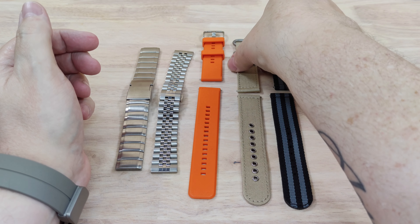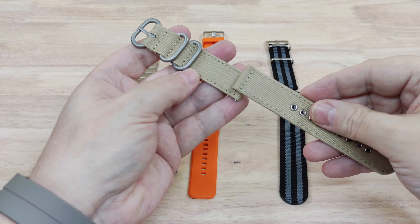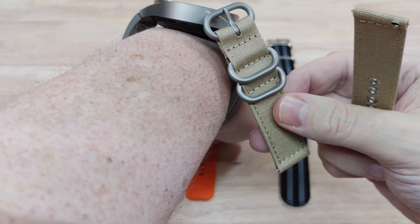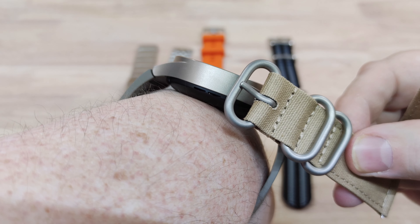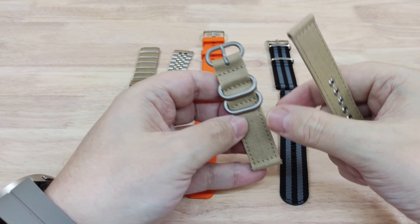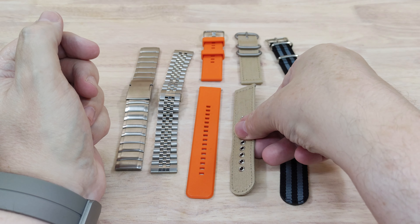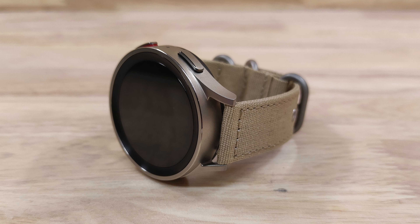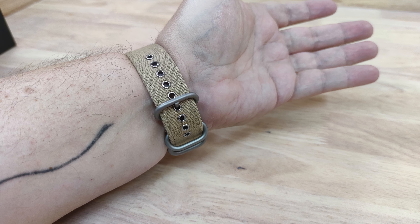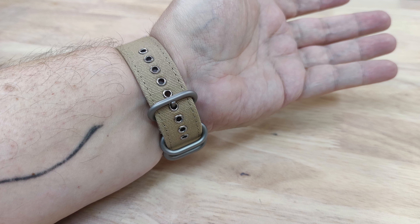Next up we've got a couple of nylon ones. This is a khaki band with a brushed stainless steel clasp, which is very similar to the titanium. It's a nice looking band and as you can see it fits in nicely with the titanium and the style and the colour of the watch.